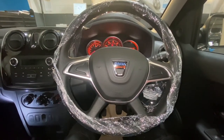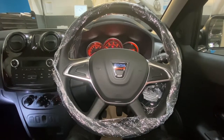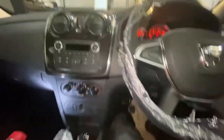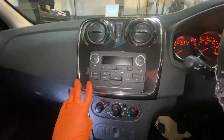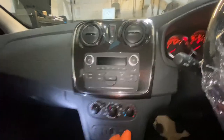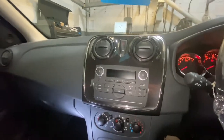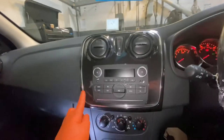Hello ladies and gentlemen, welcome back to Gab Official. Today I'm going to show you how to remove your radio unit on this Dacia Sandero. As you can see, this one's got the basic stereo system — it's just a radio, there's no CD player, no sat nav, nothing whatsoever.